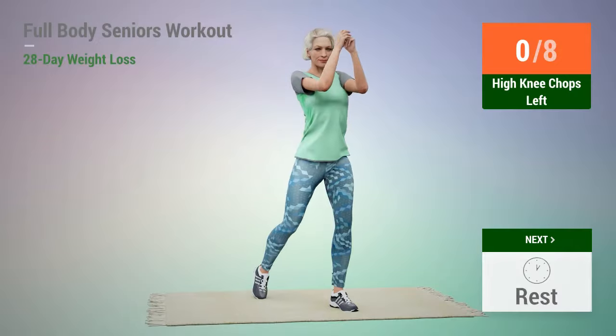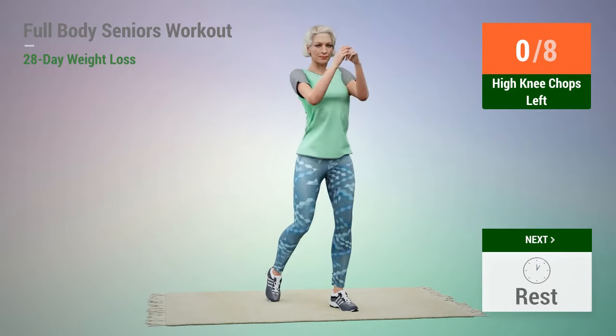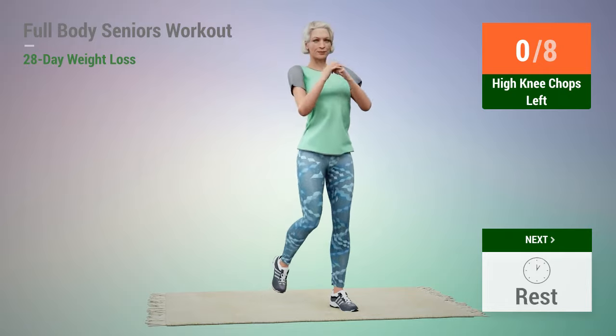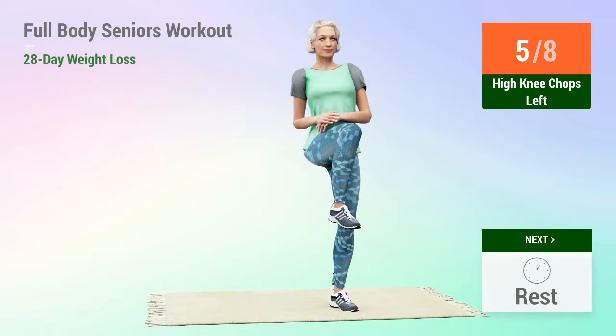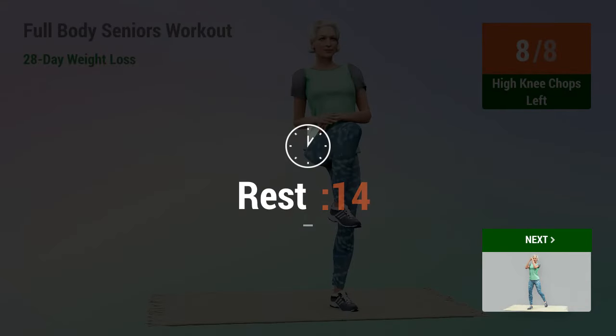Next exercise: high knee chops. In 5, 4, 3, 2, 1, go. 5, 6, 7, 8. Rest time.